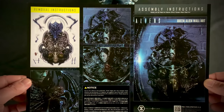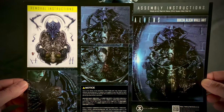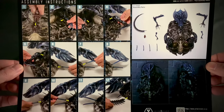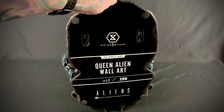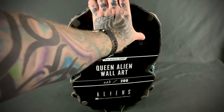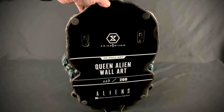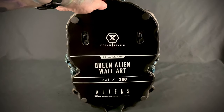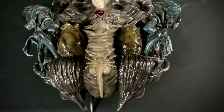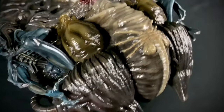Before we get too far into this, I'll show you the instructions — so that is how it looks in its tray, and over here are the assembly instructions. Here is a quick shot of the backside before we get to all the details in the front. There are some metal brackets on here and it's got some good weight to it, so I would definitely recommend using good wall anchors or finding a stud.